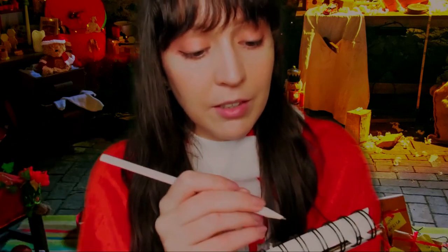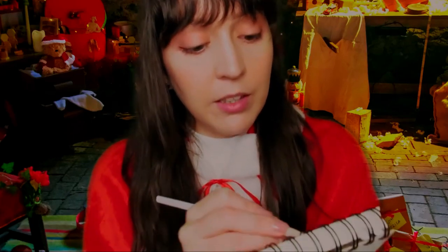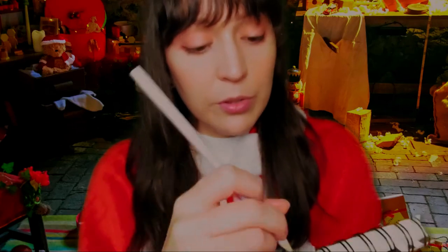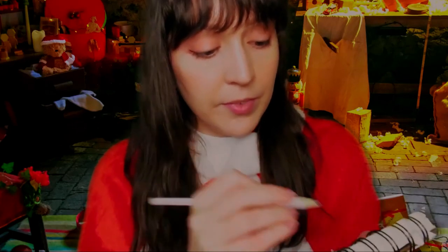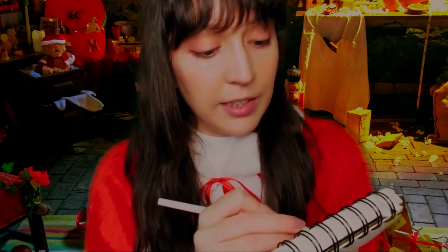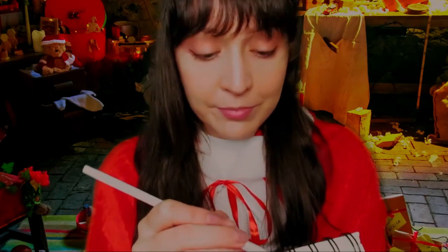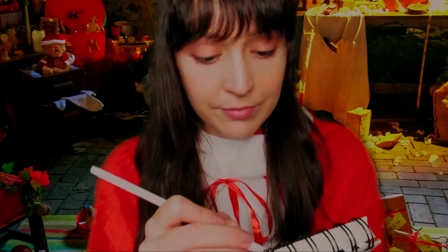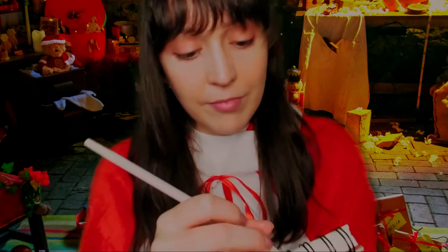So first I'm going to draw a little bit. How your costume is — this is kind of a classic Christmas costume, right? Mm-hmm, okay.